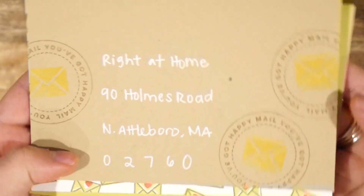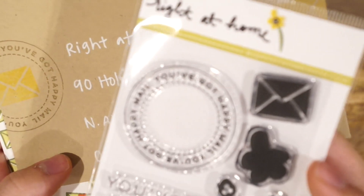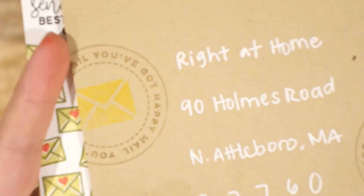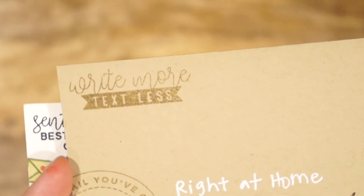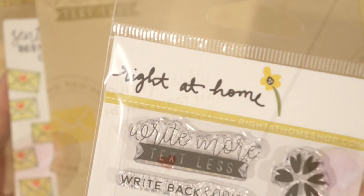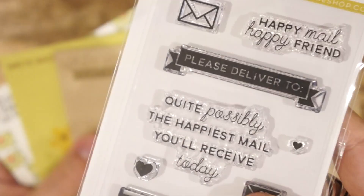On this craft envelope, I used the little circle that says You've Got Mail from Happy Mail. And inside, I used the large envelope stamp in a yellow Distress Oxide ink. The Write More Text Less sentiment is also included in Happy Mail Year 3. On the back side of this one, I also included a sentiment and heart, which is from Happy Mail Year 2.